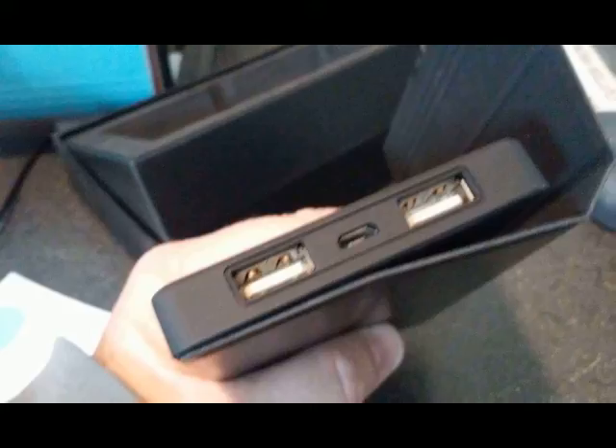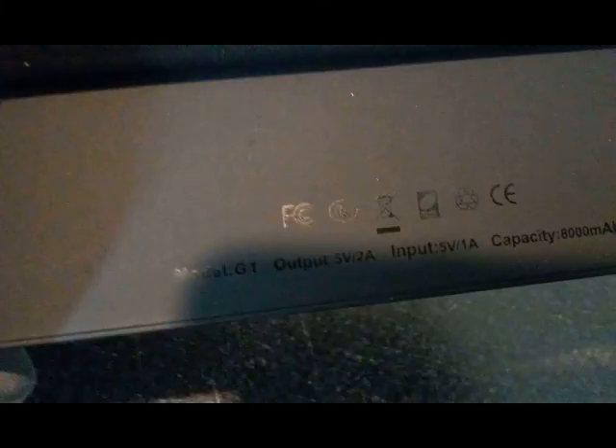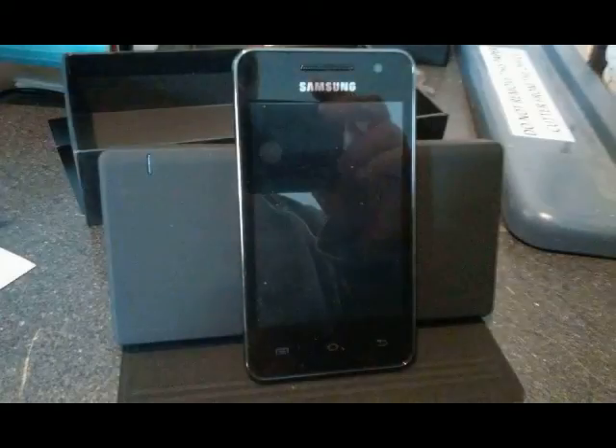Taking a look at the device itself: two charging ports for 2.4 amp 5 watt, and then one port to charge the device itself. One light tells you how much power is left — it changes colors based upon how much power is left. Okay, FCC and CE rated. CE is the European equivalent to our FCC.